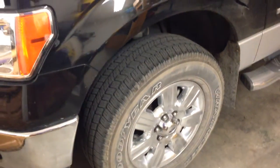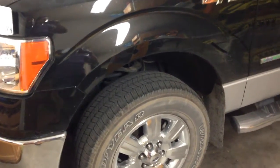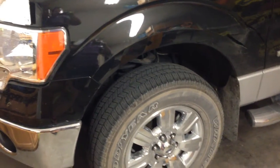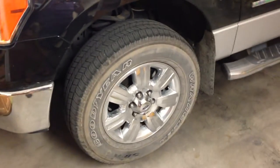These are the 275/65/R18. We went off road last weekend and unfortunately we got a flat tire. I took it to Ford to fix it and they said they cannot fix it because the way it was damaged is unfixable. So I'm going to show you.